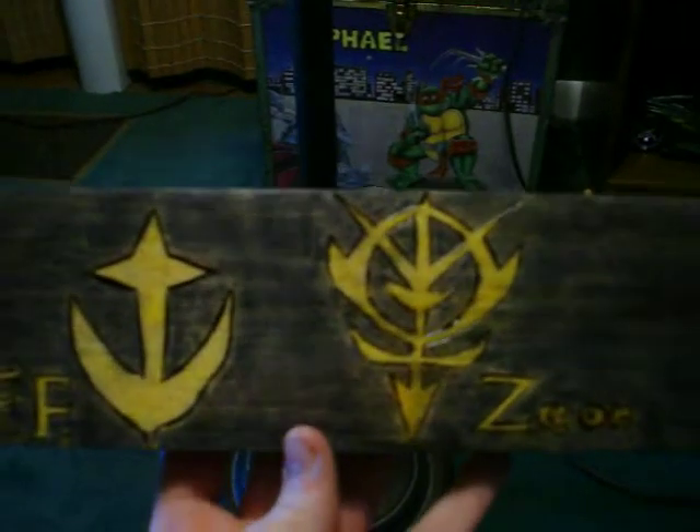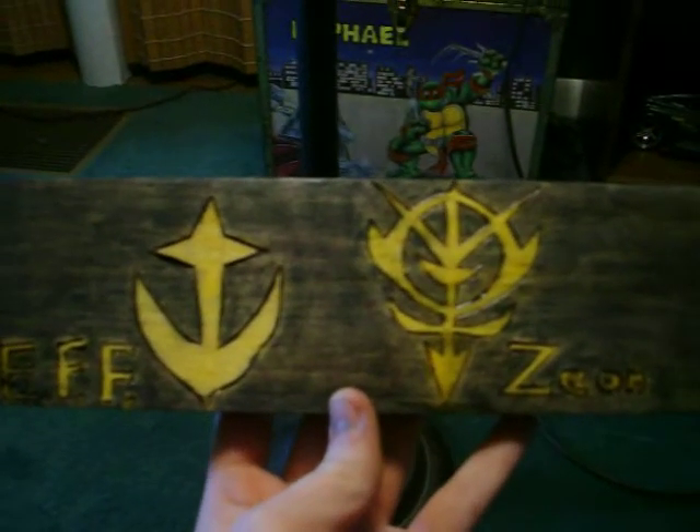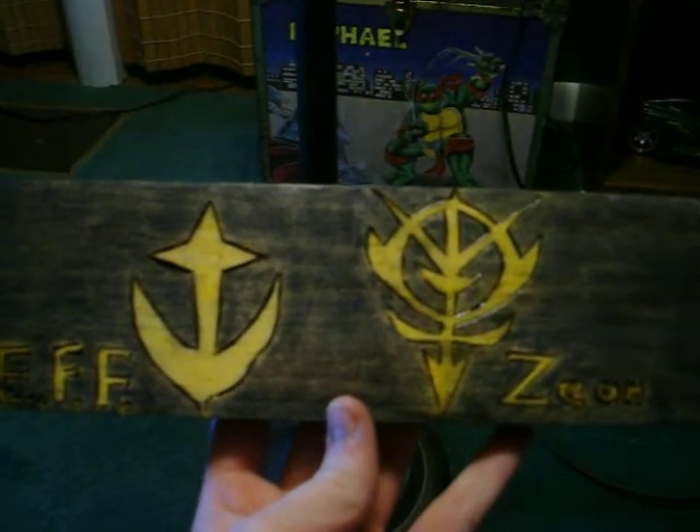Really only one area I think I messed up on, and that is the top corner, which is really not aligned. But other than that, I think it looks pretty good. Let me know what you think.